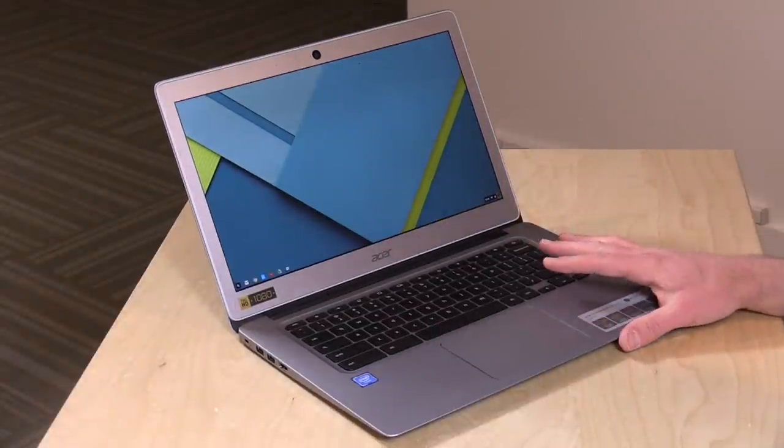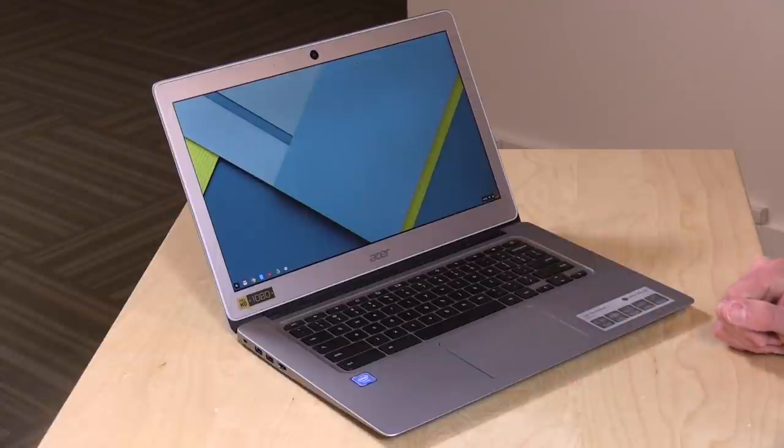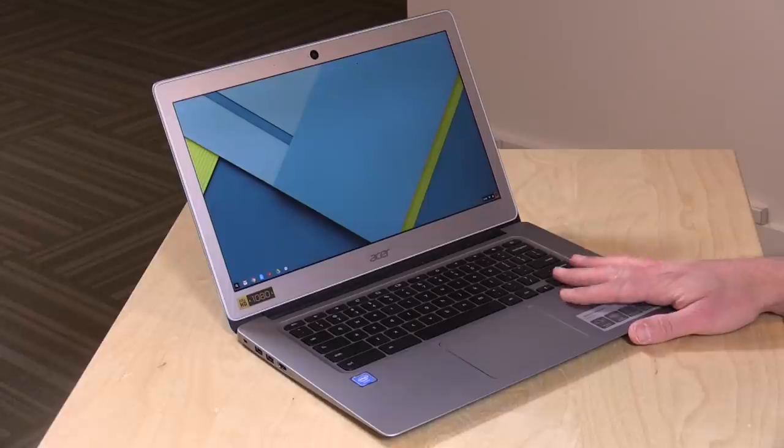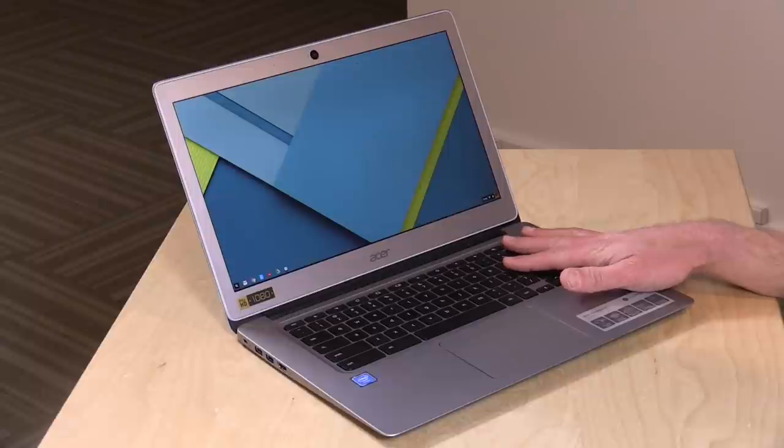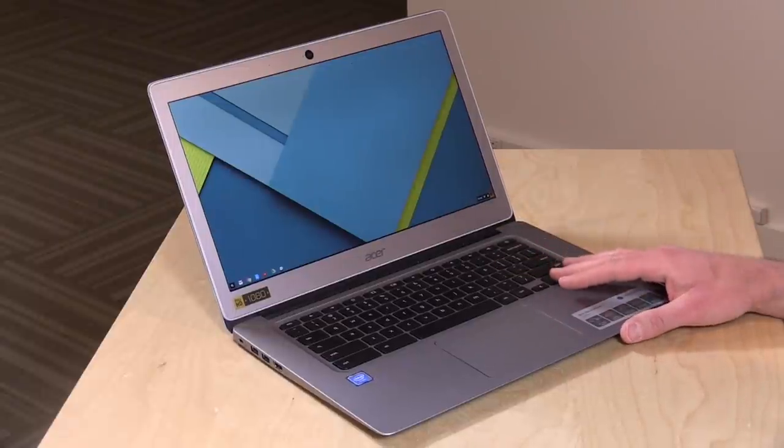Quad-core Intel Celeron N3160 fanless processor — this is a mobile chip that we've seen in a lot of other Chromebooks. It performs pretty nicely, as you'll see in our benchmarks in a few minutes, but not as fast as some of the options on the 15-inch model. 4 gigabytes of RAM, 32 gigabytes of storage, and AC Wi-Fi at 2.4 and 5 gigahertz. The price is $299, pretty reasonably priced given the RAM, storage, and the nice display.